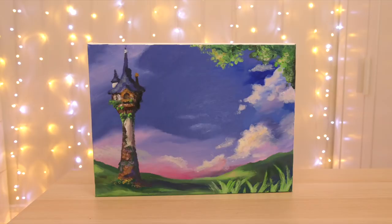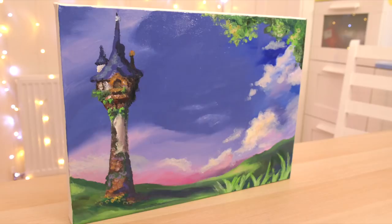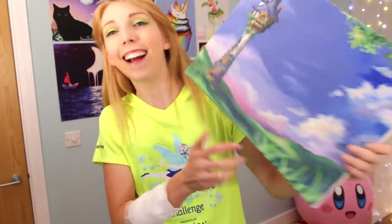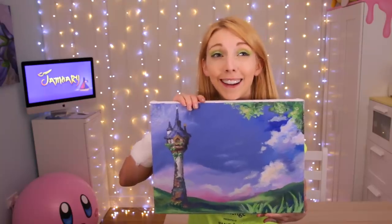Here's the finished finger painting. The grass was hard to do — that was unexpected. I don't think it turned out that bad.